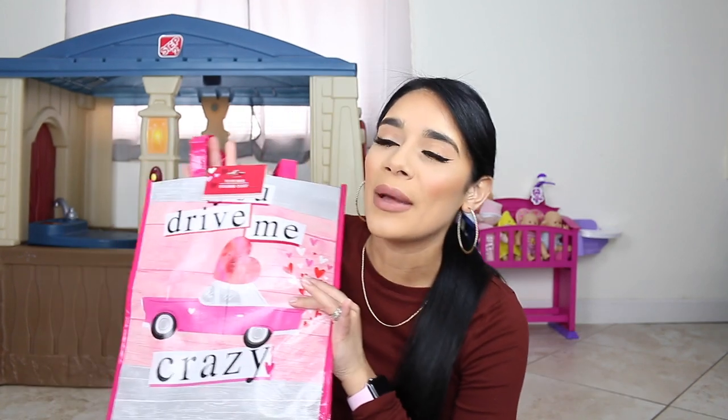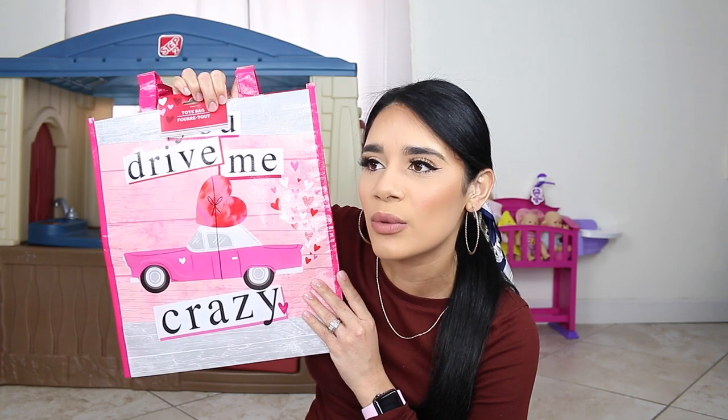I also got these rose petals. I plan on scattering them on the floor and I'm going to see if I can tape a couple of them to the backdrop so it looks like there's rose petals behind them and on the floor. This is a 300-piece decorative rose petal set and it was only a dollar. Then I also got this bag — it was kind of an impulse thing but it's so freaking cute. It was only a dollar. I don't really know what I'm going to use it for but I love it. It says 'You drive me crazy.' It looks Valentine's Day-ish but I feel like I could get away with it any other time of the year, maybe for groceries.